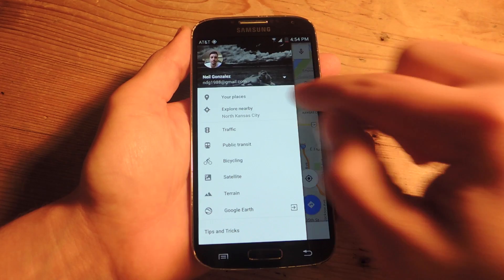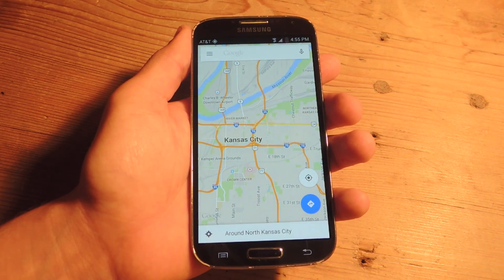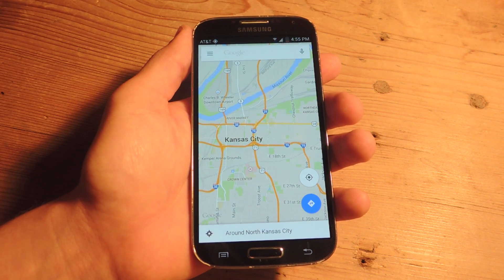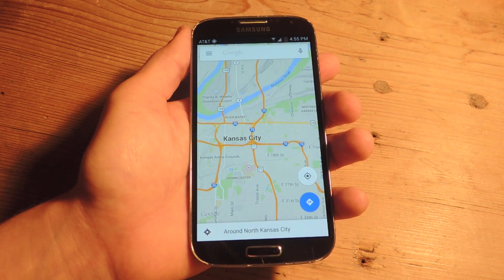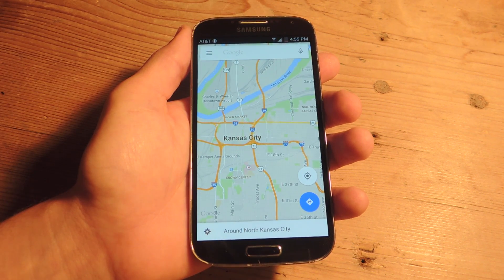To access it, you would just pull up your profile and tap 'Your Places'. I'm not going to show you that though, because my actual home address is there and I don't need anybody stalking me for my YouTube videos. So that's the trick — it's pretty simple.